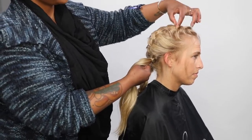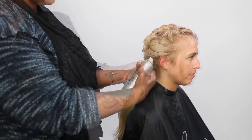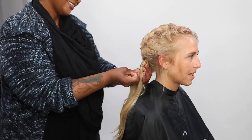Now we're expanding again — a little easier when there's less hair to work with. Doing our little wrap-around technique using the movable hold hairspray and our little invisible bobby pin.